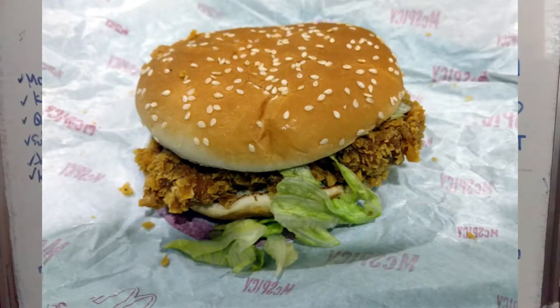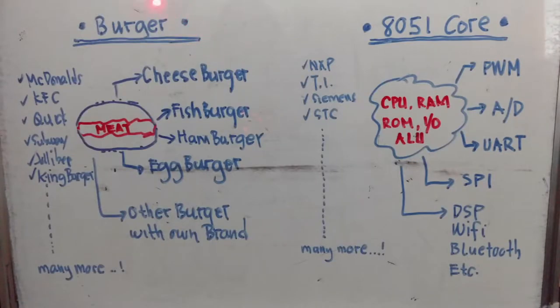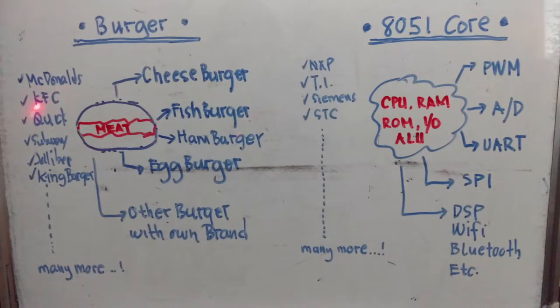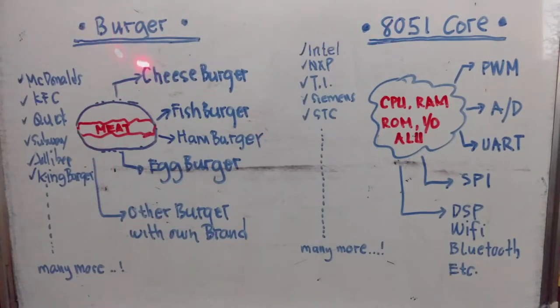Let's understand the 8051 core by comparing it to a burger — that sandwich available from different outlets like McDonald's, KFC, Quick, Subway, Jollibee, or King Burgers and many more. They all offer a burger whose main component is meat, and from that they come up with a cheeseburger, maybe a fish burger, hamburger, egg burgers, and other burgers with their own brands and different stuffing.